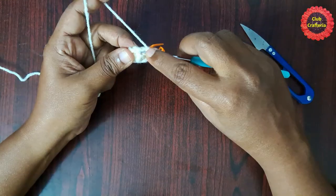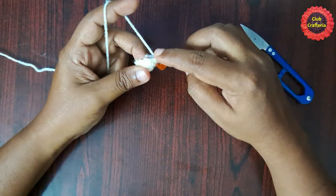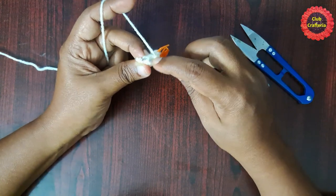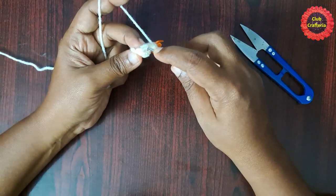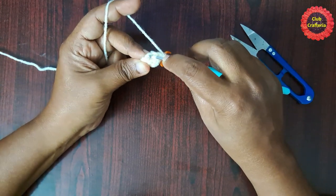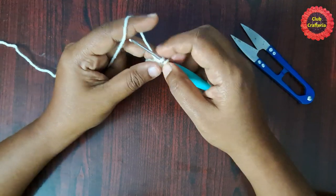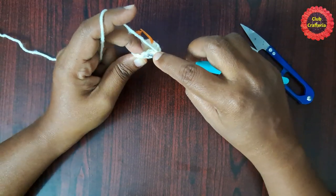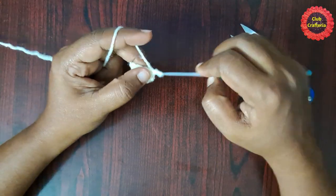For the next round, remove the stitch marker, do one single crochet, place the stitch marker. Next stitch: you are going to do an invisible decrease. Each stitch has two loops — a front loop and a back loop. To do an invisible decrease, insert the hook in the front loop of one stitch and in the front loop of the next stitch, yarn over, pull through both loops, yarn over, pull through both loops. This is what we call a decrease.